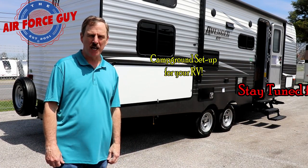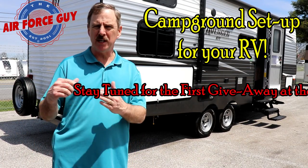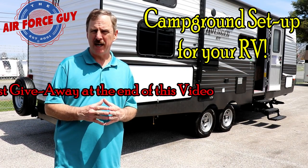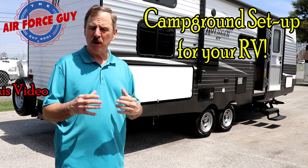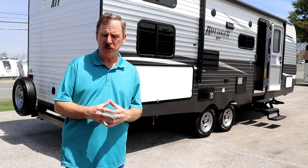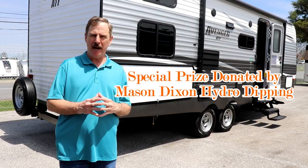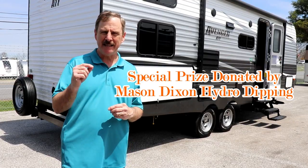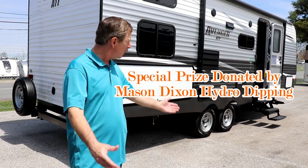Ladies and gentlemen, Paul Chamberlain, the Air Force guy, coming today to talk to you about the continuation of what we discussed last Sunday. Last Sunday we discussed that you thought you were ready to go camping. Now you have your trailer, you're at the campground, and what you're supposed to be doing. Today is going to be the first day I have a giveaway — I'll go over the details at the end. But let's get on to when you're at your campsite. We're going to pretend that this is your campsite and you're backed into it.